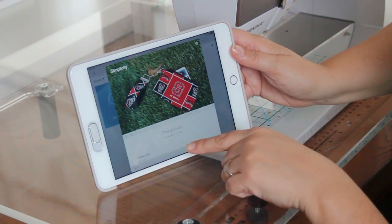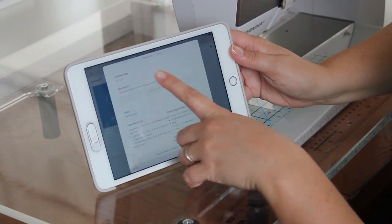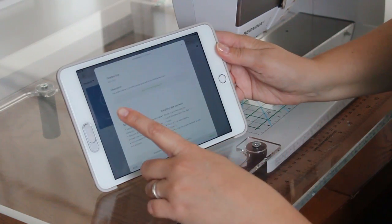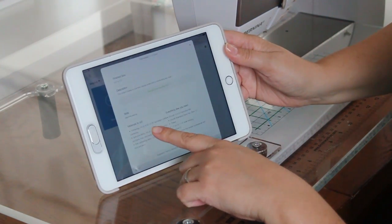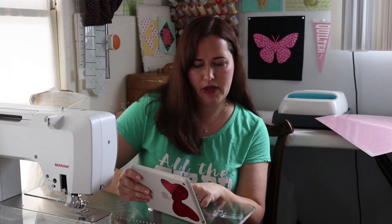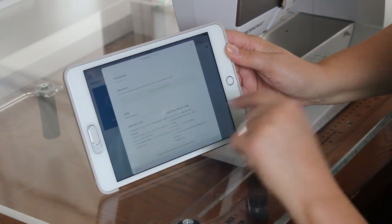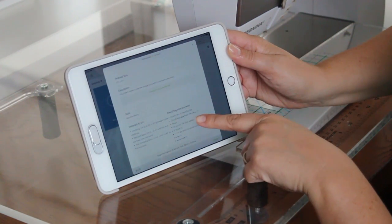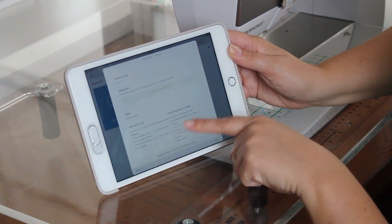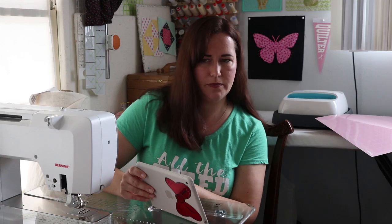It says it's an intermediate project and it'll take one to two hours — I really don't think it's going to take us that long. Right here it already gives you all the details: finish size is three and a half by five and a half. The materials list says we'll need a quarter yard of interfacing or lightweight fusible, dark pink fabric for the front and back, pink contrasting fabric, fabric grip mat, washable fabric pen, webbing, a five-inch zipper, a key fob, and a swivel hook.